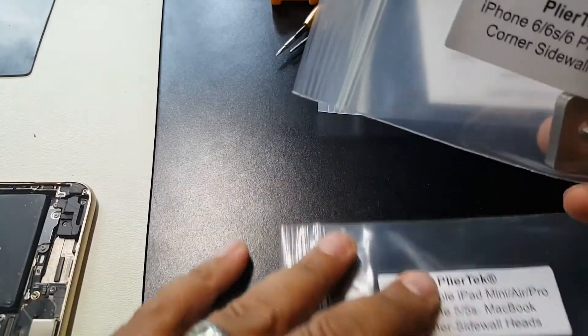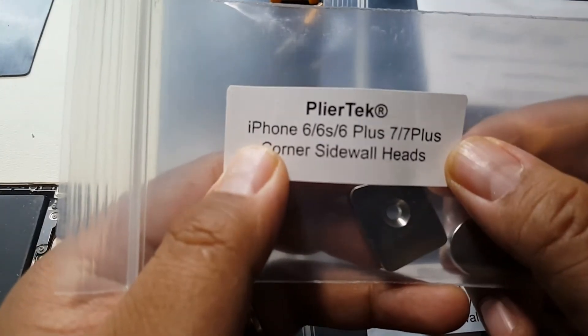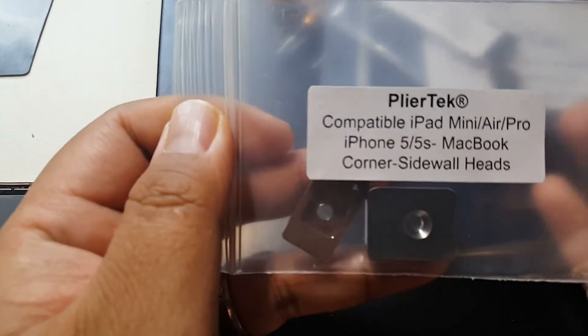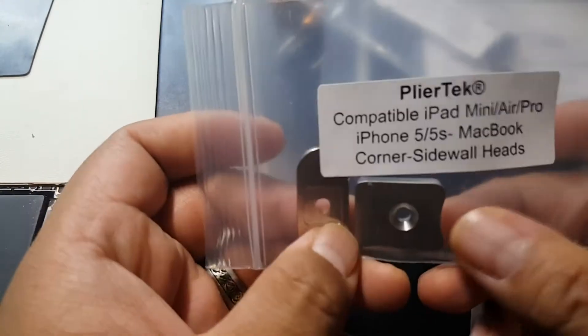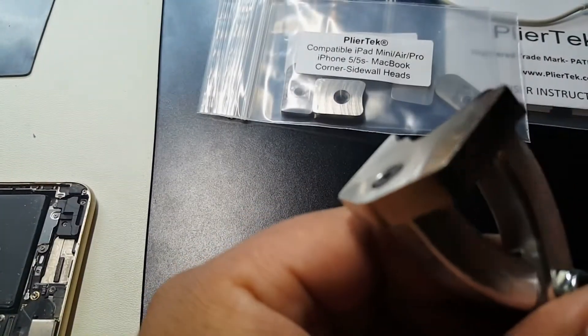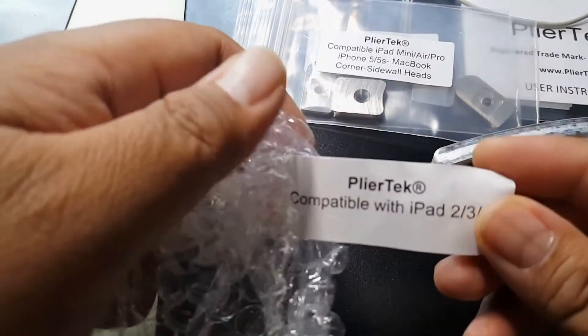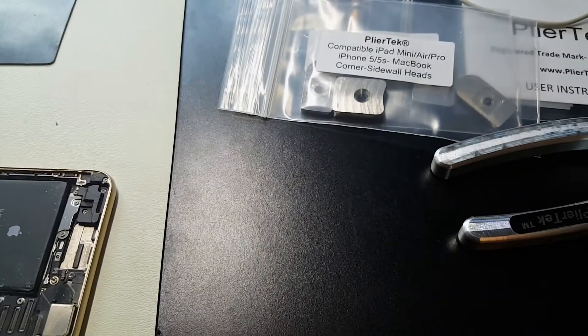With this kit that I bought — depending on which kit you buy — it comes with different attachments. This one covers the iPhone 6, 6s, 6 Plus, 7, and 7 Plus. Plier-Tech also includes attachments for the iPad mini, Air, Pro, iPhone 5, and 5s. The default ones are already attached, and this one is for iPad 2, 3, and 4. It's a great set.